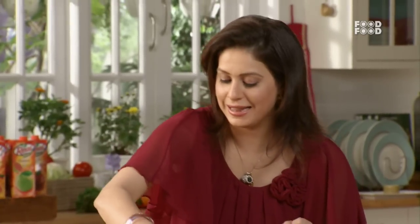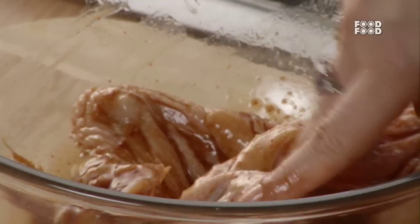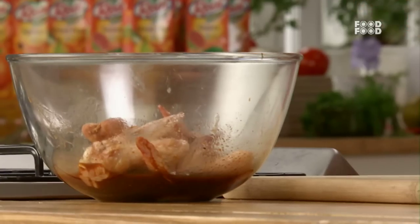Inhye aap iske andar taak talte chahenge. Aap chahe toh chicken wings ko ek raat pehle bhi marinate karke rakh sakte hai — kyunki jitni zyadha der tak aap isse marinate karke rakhenge, utna hi zyadha tastier banega. Filhaal ham thodi der ke liye isse marinate karte hai, and thodi der side mein rakh dete hai, taaki juices andar tak chale jahe.